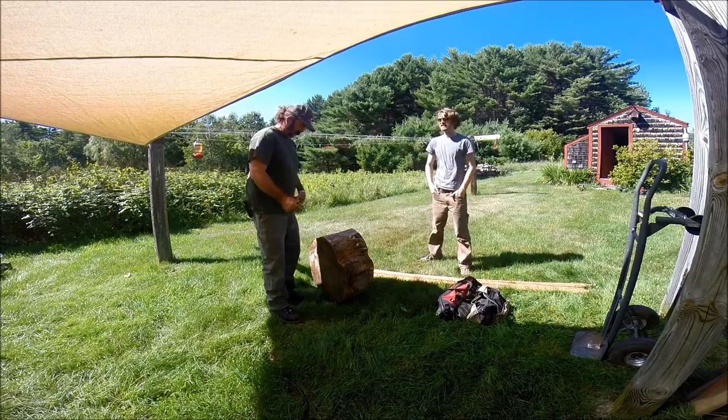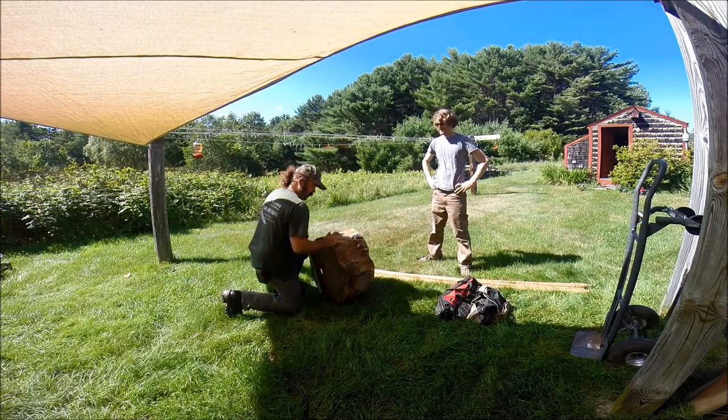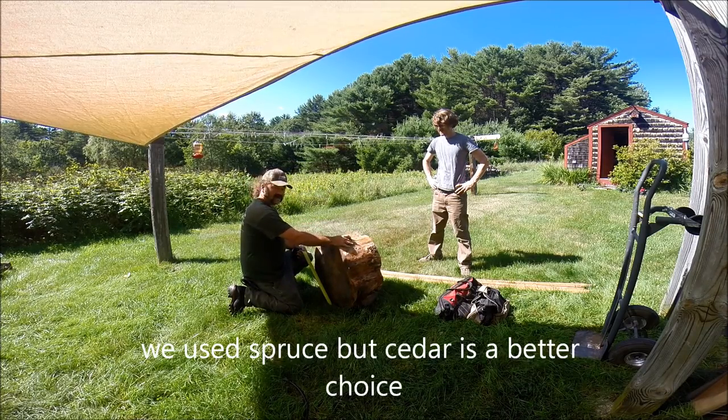While we're doing the seafoam foil, Max and I think it'd be a good time to make a tomahawk target. We've got a nice slab of hemlock, some spruce poles, and we're going to make some legs for this thing.